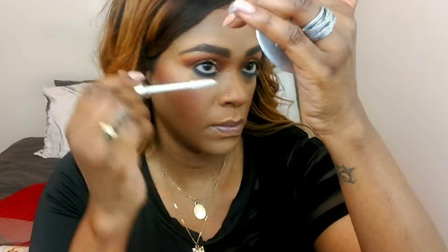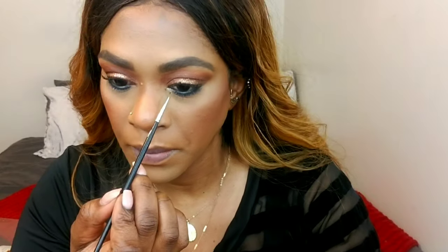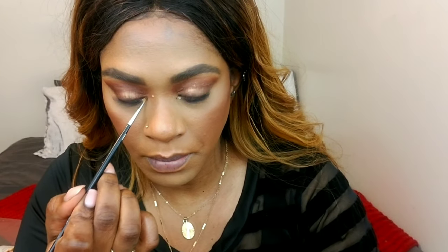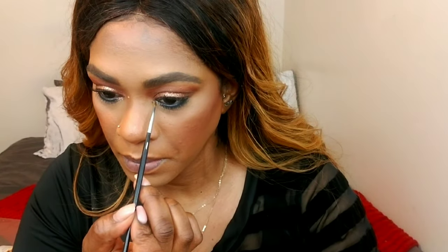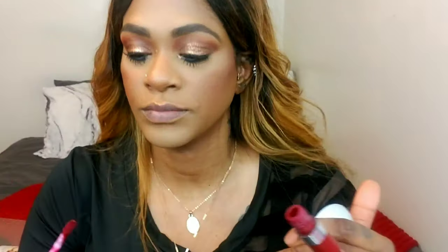I'm priming my bottom lashes with a lash primer, and while it dries I'm taking this Morphe glitter pigment and applying it to the first third of my inner corner of the bottom lashes, just for a little extra pop. Then I'm going over my lashes — now that the primer has dried — with my Rimmel Lash Accelerator mascara. Once my lashes dry, I'm applying Colourpop Pearl Necto Liquid Lipstick.